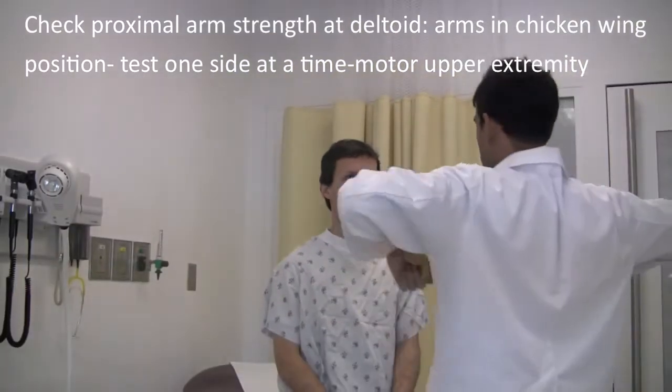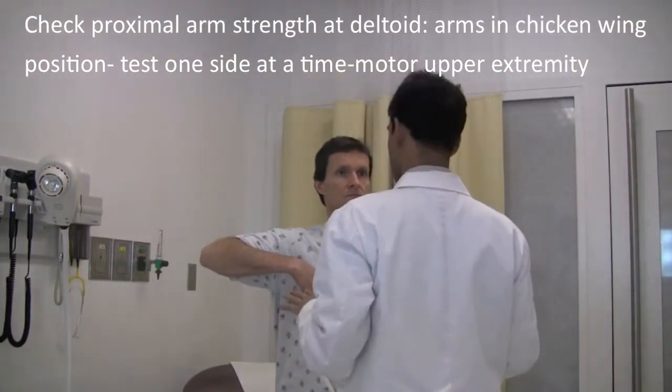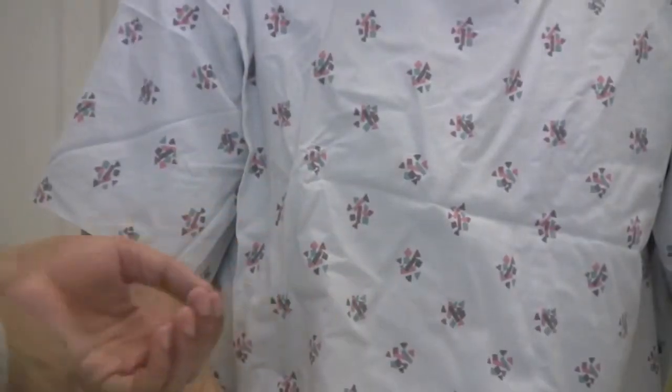Now we're moving on to test your strength. Next I want you to make a chicken wing position. I'll try to push down and I want you to resist.